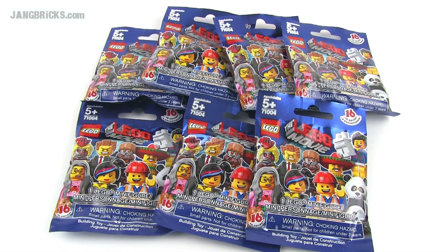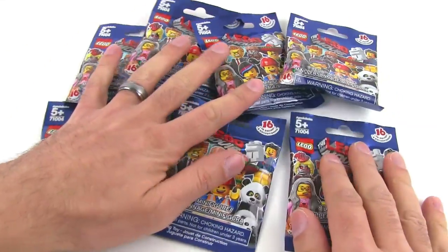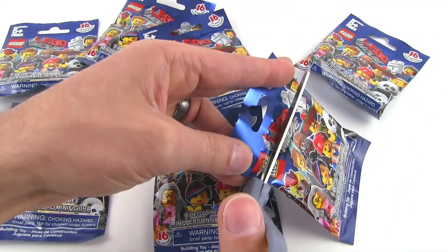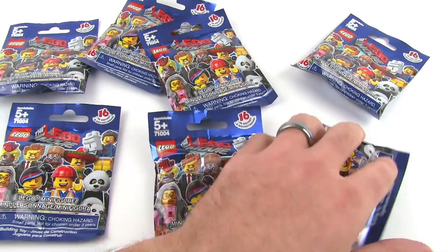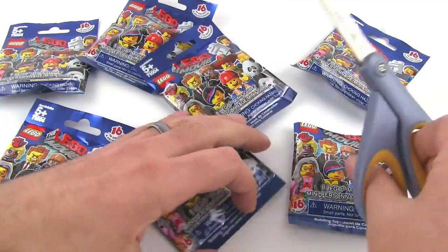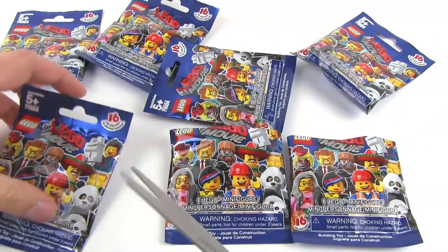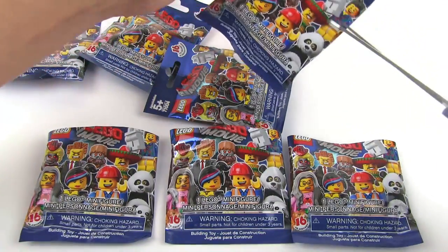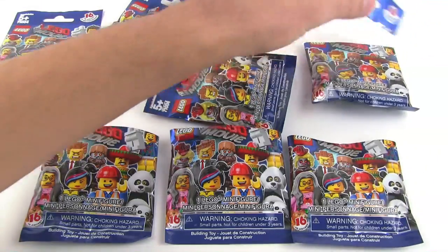Hey Lego fans, it's Jang here from jangbricks.com with a bunch of Lego Movie minifigures mystery packs — unopened, unsorted, not sure what I'm gonna get just yet. I'm going crazy this time; I'm gonna do all seven of these bags in one single video. I've done reviews of all 16 of the figures that are available already, so check that out. Lists are available online of all 16 in this series, so if you know what they are and want to make guesses, now is the time — because I'm taking these tops off, spilling them out, and then building them.